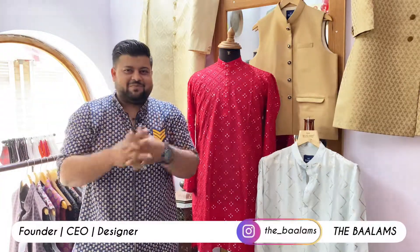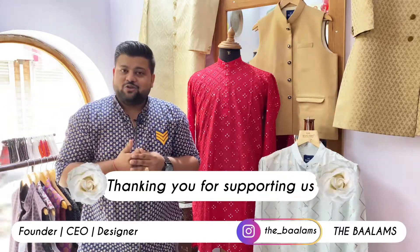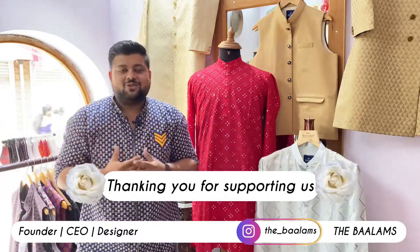Hello, how are you? I am the founder, CEO, and designer at the Balams. Thank you very much for being in our channel. Please support and subscribe. Congratulations — we have 70 subscribers on our channel, and I am happy that this channel will grow a little bit.